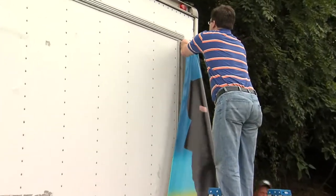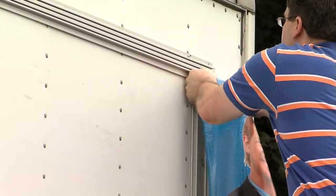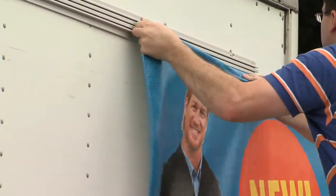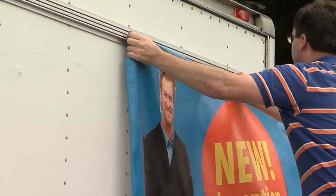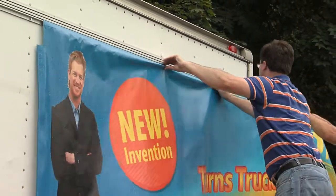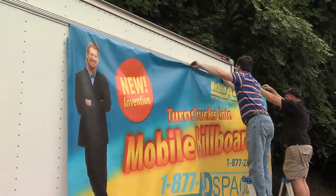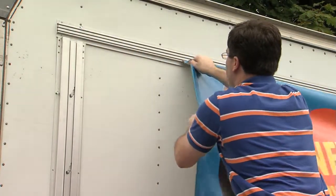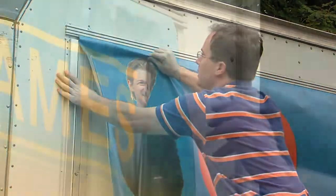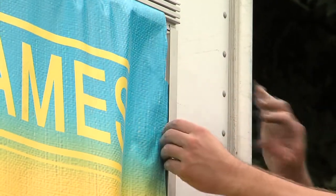Now I am ready to slide in the banner. I grab the banner at the top flange and hold the banner as straight as possible to feed the flange into the channel track so the banner doesn't snag during entry. I can just zip in the entire banner till the end. It does not matter whether you slide the banner in from the left or the right side. The banner is now completely in the top horizontal frame, but still loose on the two verticals and at the bottom.